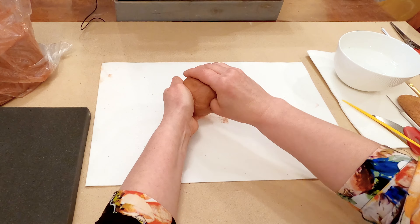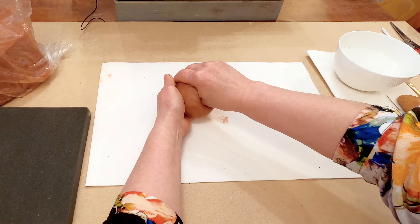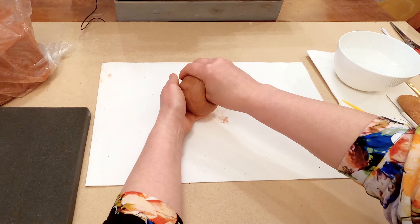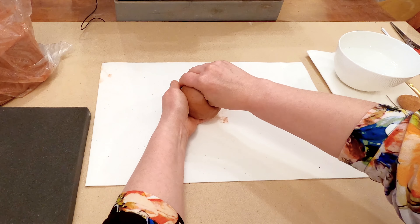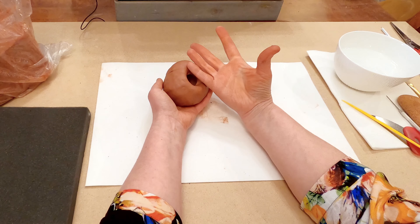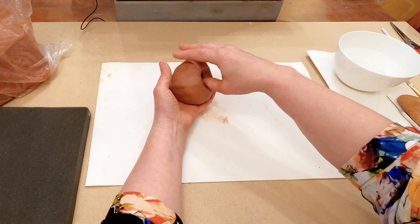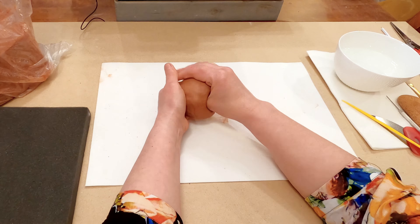Next step: I use my thumb and push it deep into the shape, and I use my second palm for shaping. I rotate, rotate, and rotate my piece slowly — pinch and pinch. I try to make it all the same thickness, and try not to stretch it or open your project like a flower — keep it like a cup.